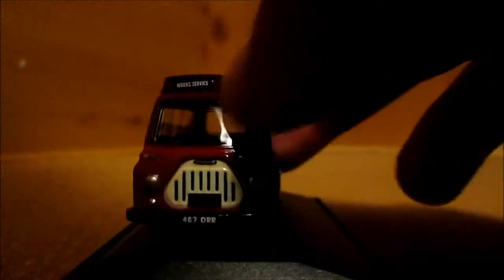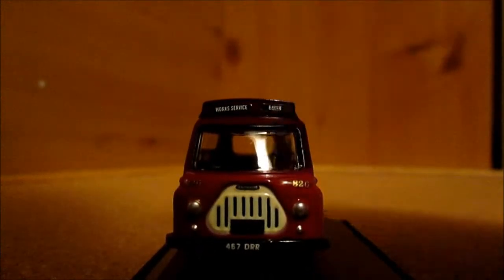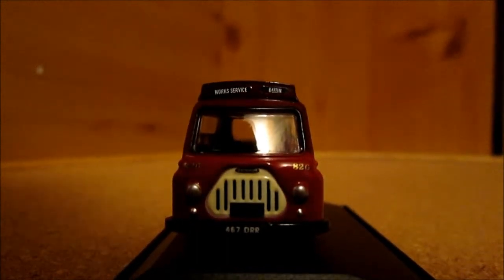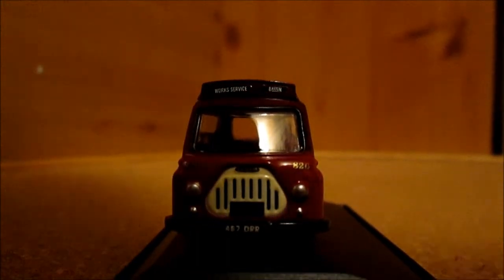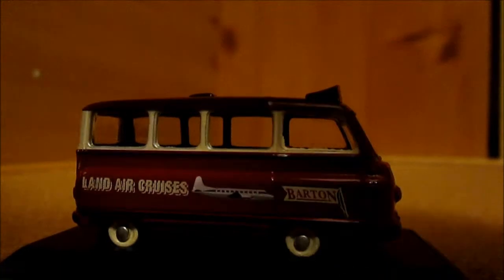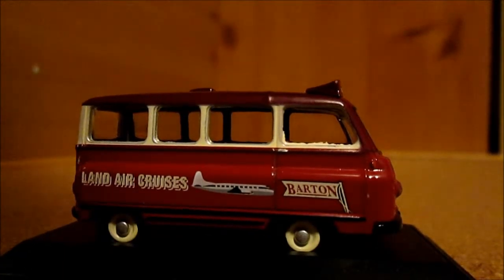On to the front of the bus — this little minibus is actually on works service and says Barton, so it is not available for hire. It's from the 60s I believe, and for such a small little model there's a lot of detail on it, not as much detail as the 1/43rd scale one which I'm going to be getting eventually, but there's still lots and lots of detail.